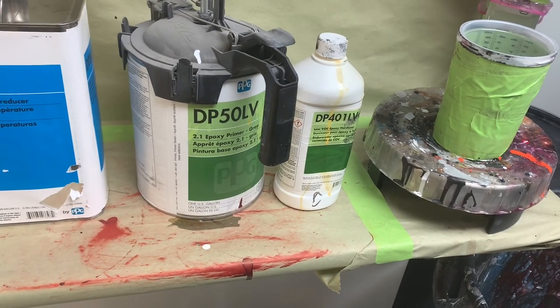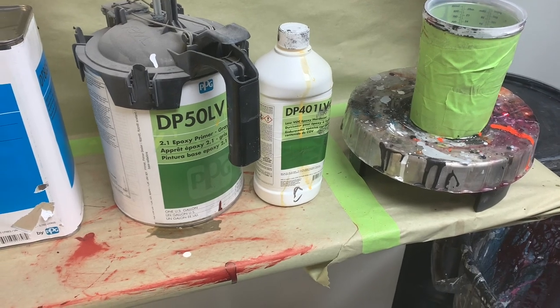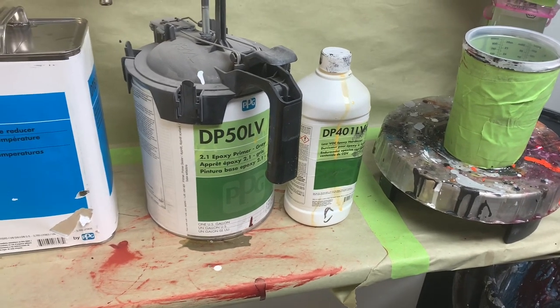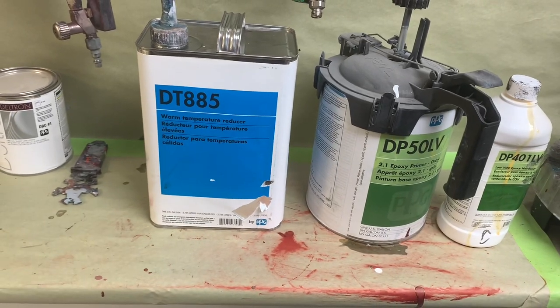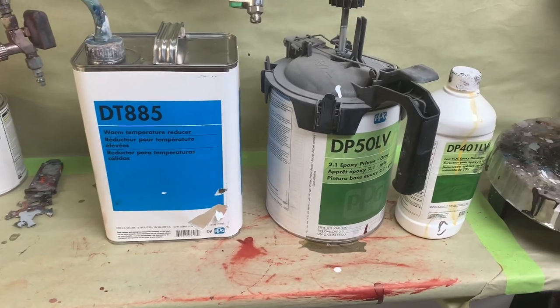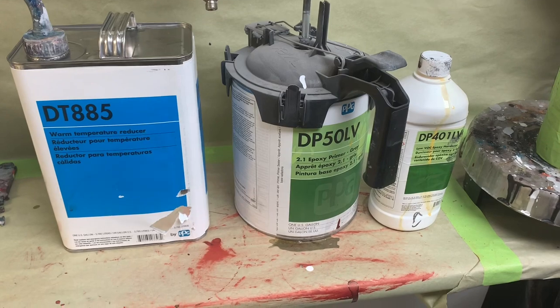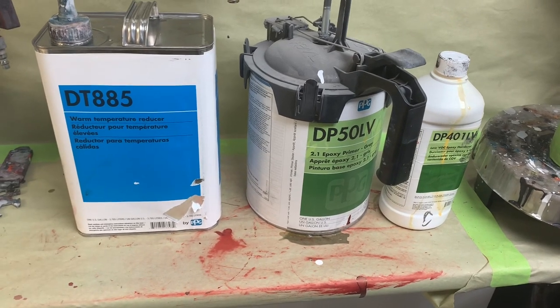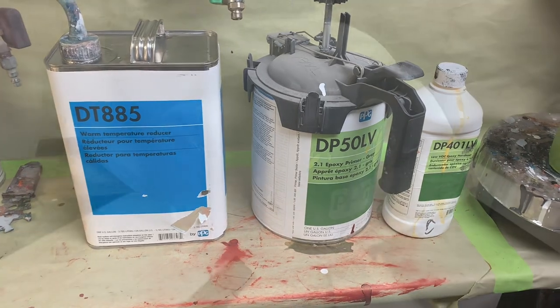We're using the 401 LV activator. There is a 402 activator which requires an induction period. I'm also using DT 885 instead of the 8764 reducer that this epoxy calls for — it works fine, there's really no problem with it. The 8764 is a more compliant reducer.